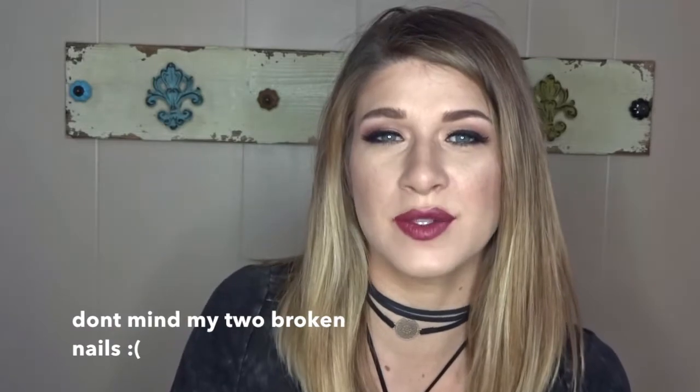Hey everyone, welcome back to my channel! Today I decided to film two different videos. I did my foundation, highlight, and contour routine, and then the second video out this week will be my eyes and lips. I went in with all drugstore for this entire look — face and eyes. I'm just now starting to shop around and buy more drugstore for these beauty videos, so look forward to that. Let's jump right in and I'll show you how I do my foundation, highlight, and contour routine.